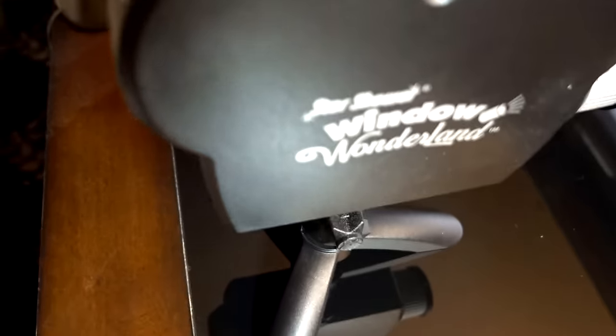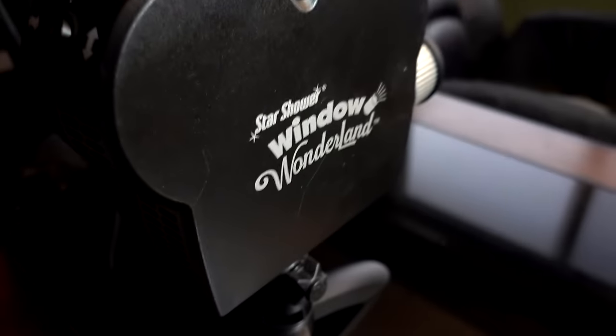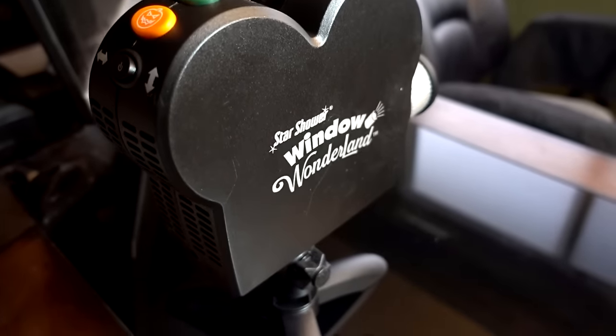I've got the Window Wonderland set up. I'm using the included stand, but it can also be used with a tripod. It's pointed at the window so I'm going to have to get an extension cord because the cord is only about three feet long. Plug it in and then we're ready to go.